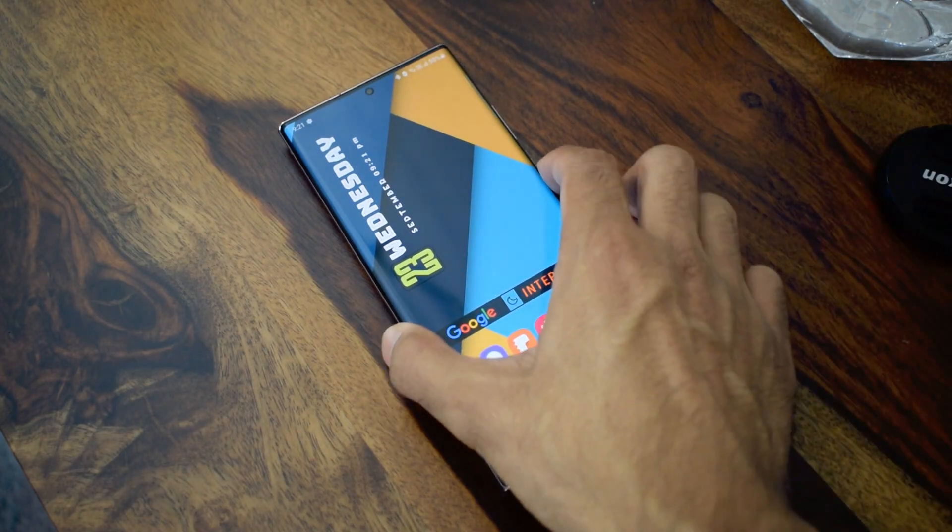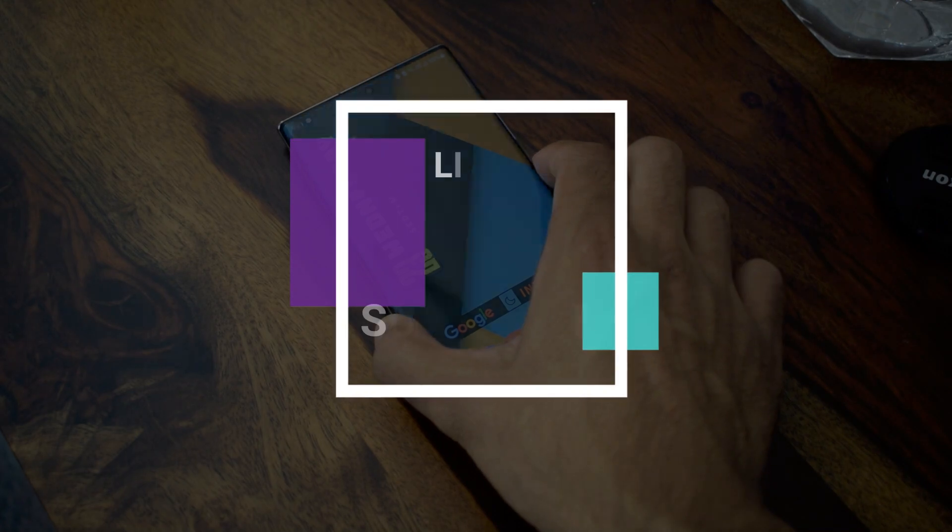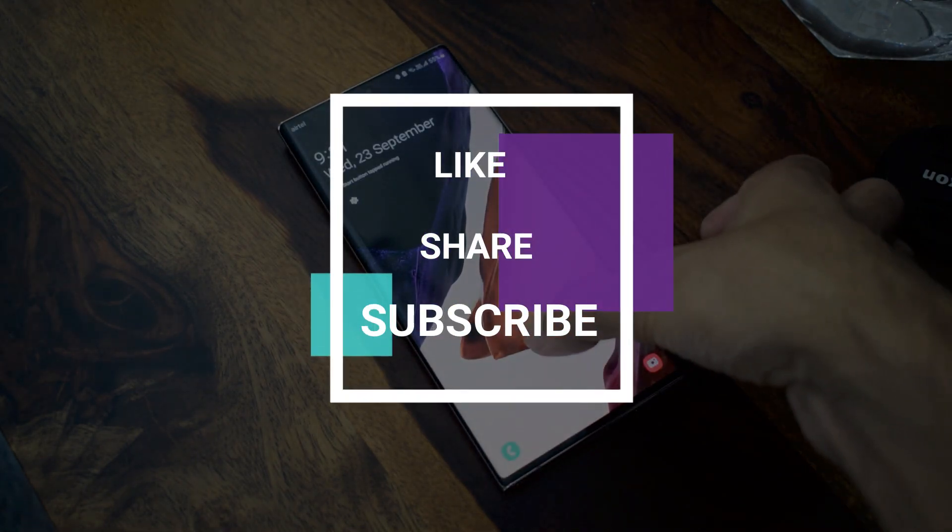If you have not subscribed yet, do subscribe to the channel. And if this video was useful in any way, do leave a like. You guys take care and stay safe — I'll see you in the next one. Cheers, bye.